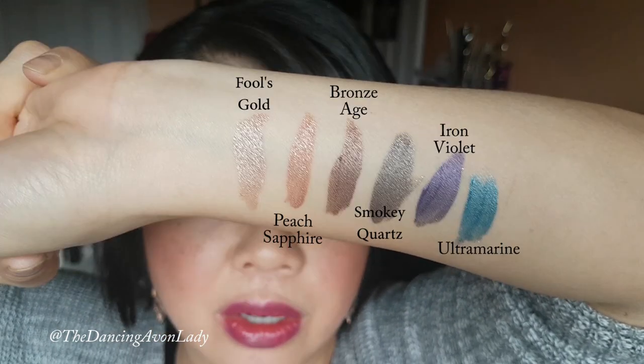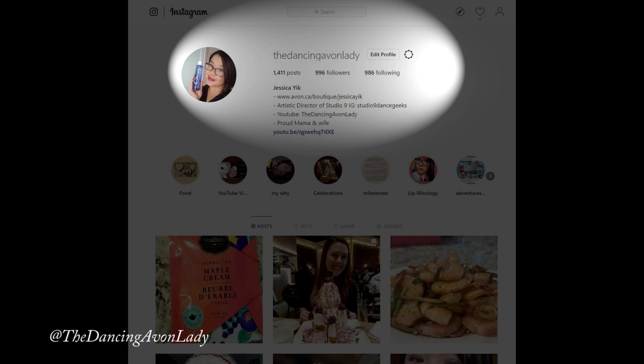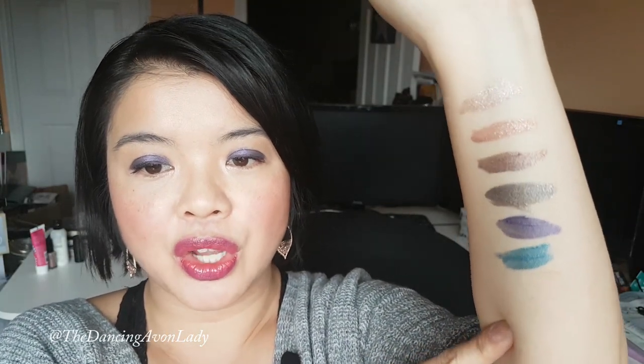I have the six colors here, and the other two I'm going to be getting sometime next week, so I'll probably just post those up on Instagram for you. Make sure you do follow me on Instagram at TheDancingAvonLady so you can see those swatches as well. Aren't these gorgeous? They're so pretty.